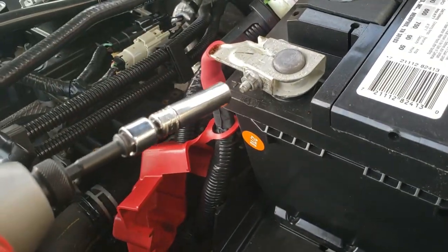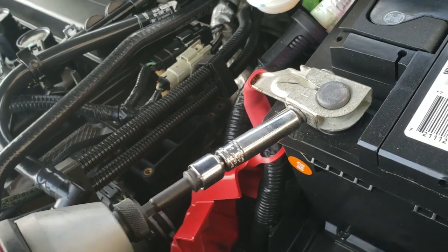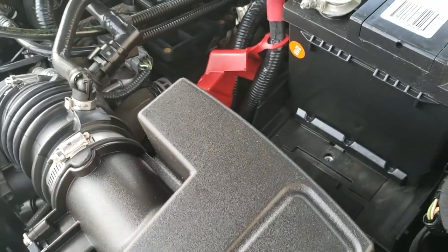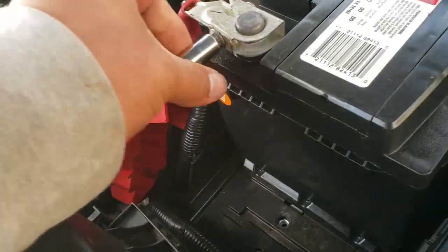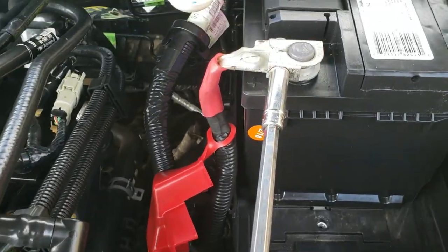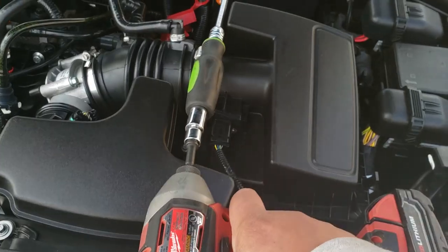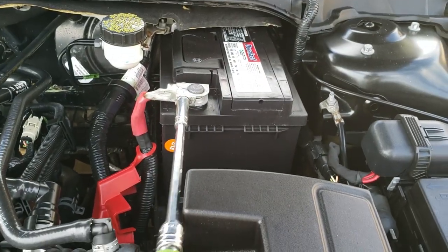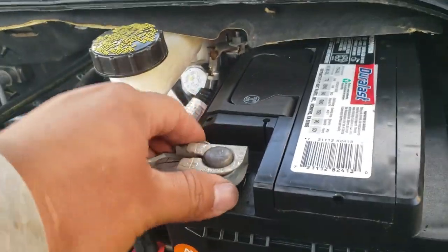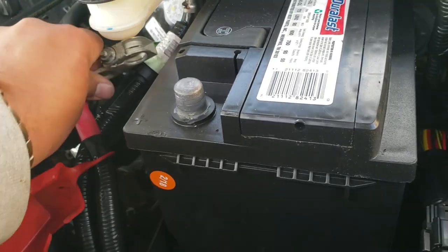We're going to go ahead and start off by removing the positive side. You can use a wrench, which would be easier, but I'm using this long extension so I can bypass this here and we're just going to go ahead and loosen that up. Now that the positive terminal is loose, we're going to go ahead and take it off the battery. Just push it to the side.